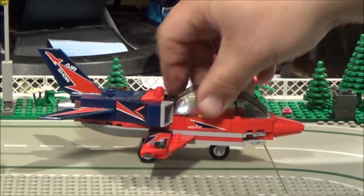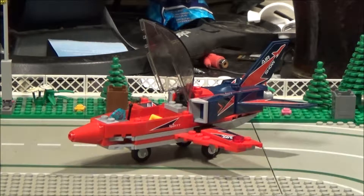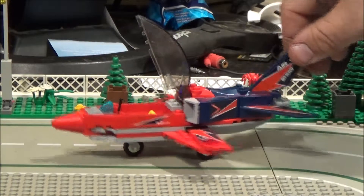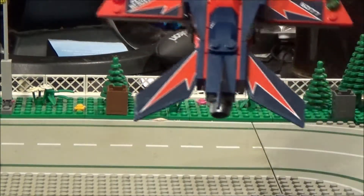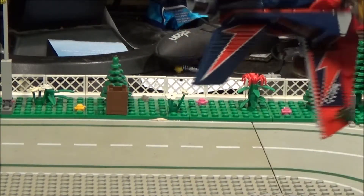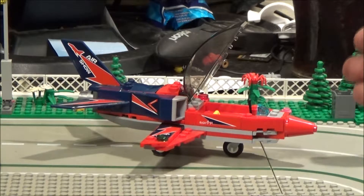The canopy does open up — I might need to use two hands. There is a lot of stickers with this though. For a small set, there really are a lot of stickers. On the tail fin there's one either side, one on this wing, one on that one, and one on each of the wings there. I will give it credit though — there are no little fiddly stickers; they are all pretty easy to put on.